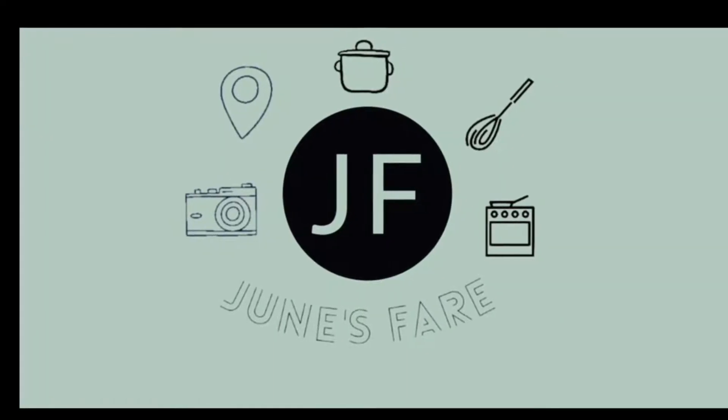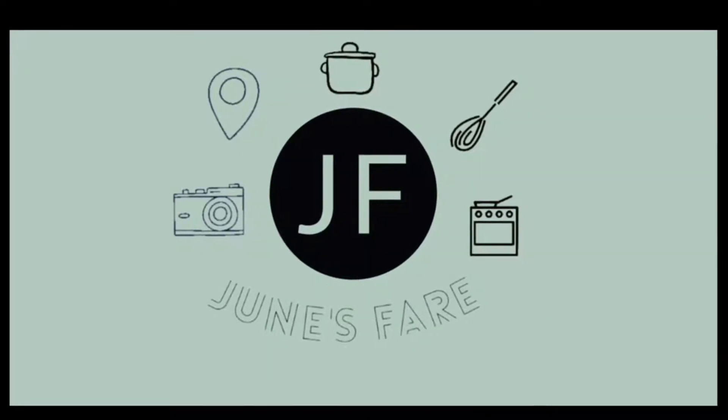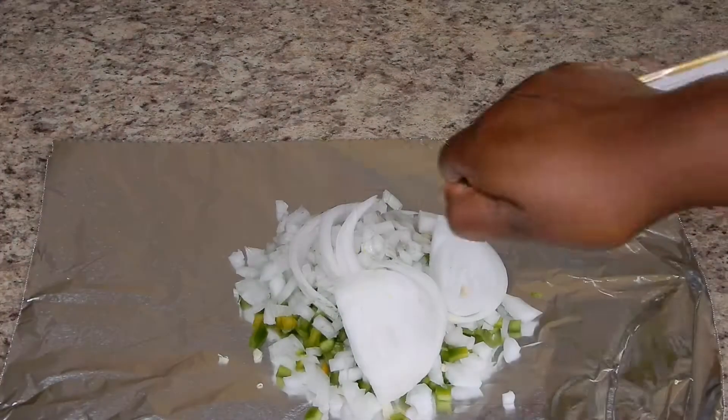Hey guys and welcome back to another episode of June's Fair. Today we're going to be making black bean burgers vegan style.